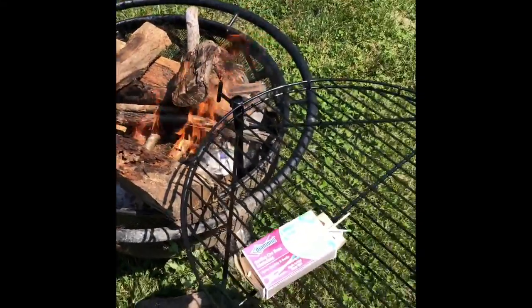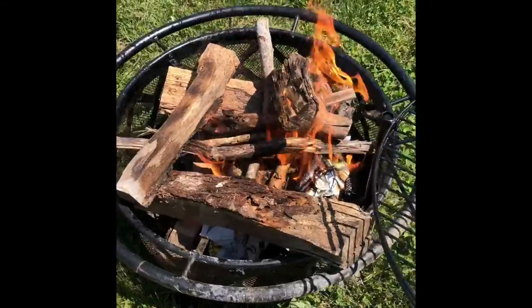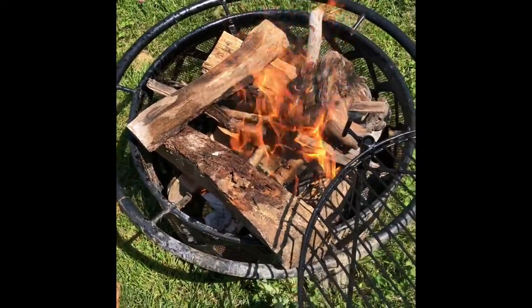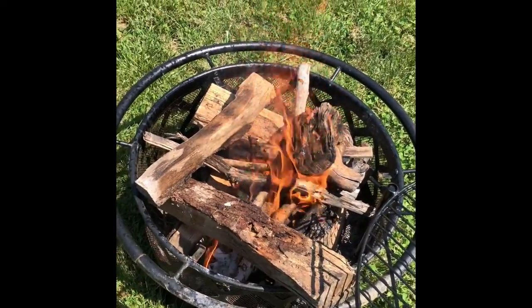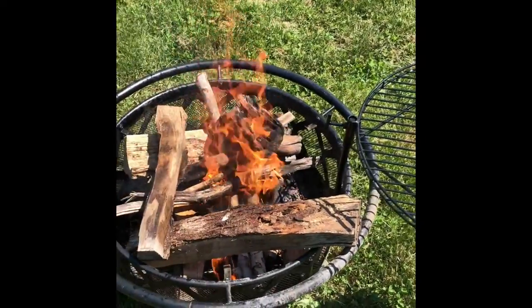I got this fire pit with a grill grate and this is the first time I'm going to use it today — I have not used it yet. I got some fire going. What I did was I put some lighter fluid, some newspaper, and some matches. I have a mixture of oak and cherry wood in here. I'm going to try and burn all this down to some coals so I can get a nice bed to cook the steak on.